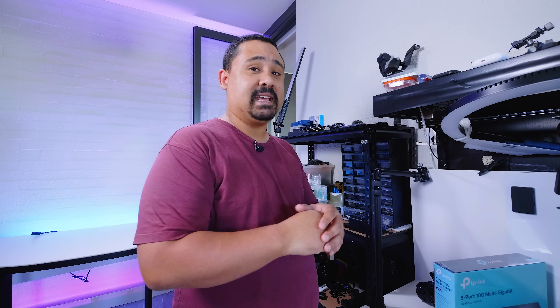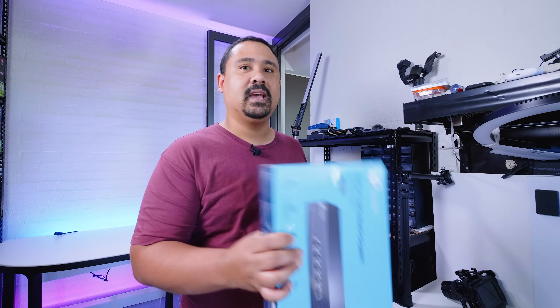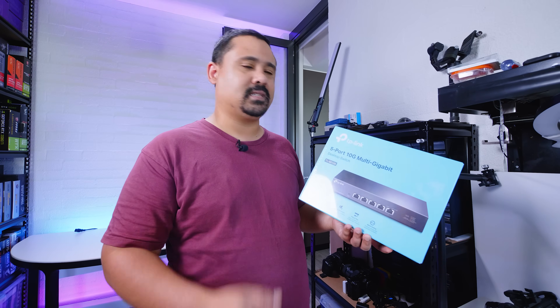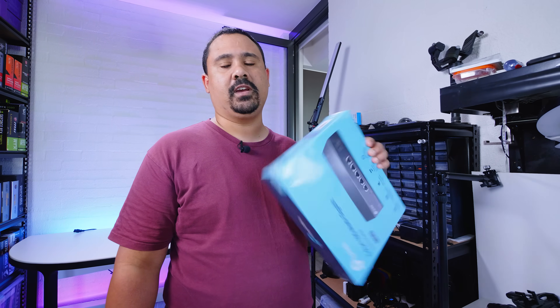We did have 10 gig networking gear before — it was Juniper gear. Very loud, very annoying, not very good for a house, so I found this to be a much better solution. These are going for around 275 US dollars, so that's probably going to be on the thumbnail or video title. The model is the TL-SX105 — that's our new 10 gig switch.